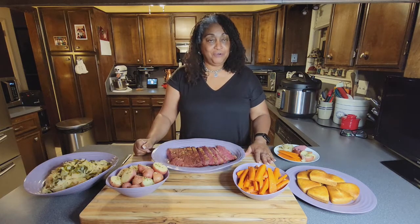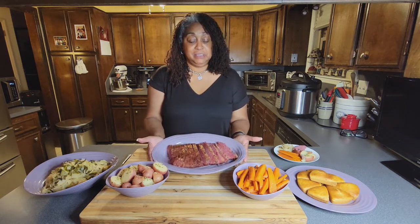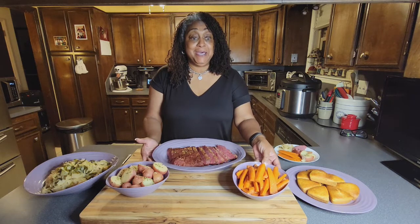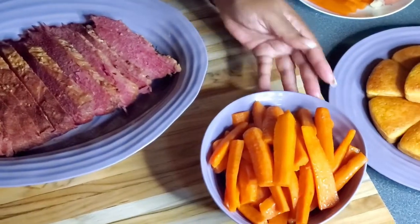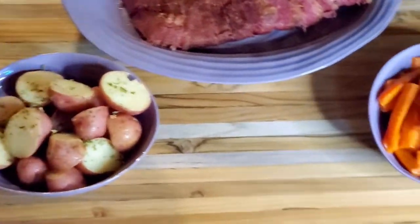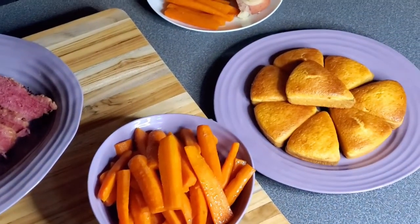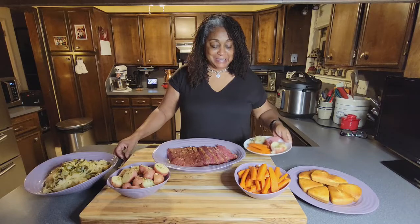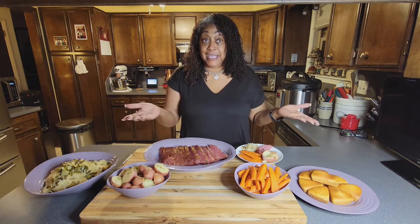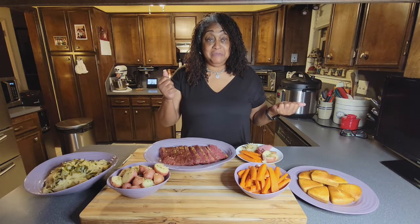We have dinner fit for a king. Our corned beef turned out so tender it will melt in your mouth — the Instant Pot did the job. Our buttery carrots glazed in honey are awesome, and we have our parsley buttered potatoes and that cornbread from the oven. It smells so good. Now, it's March and that's when you can find corned beef in stores, always on sale. So your assignment: go buy some corned beef — buy two or three and put them in your freezer.